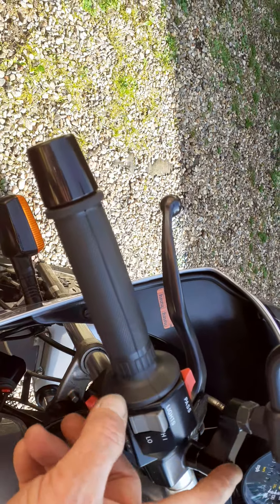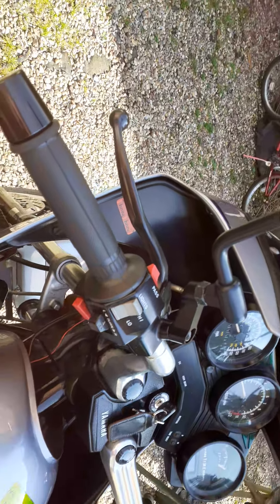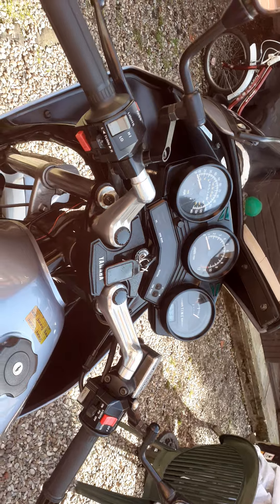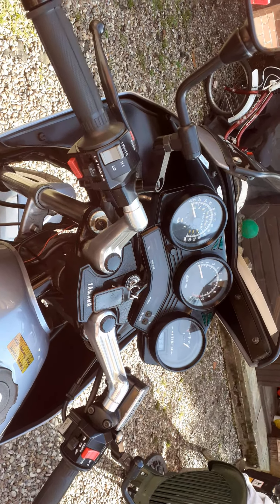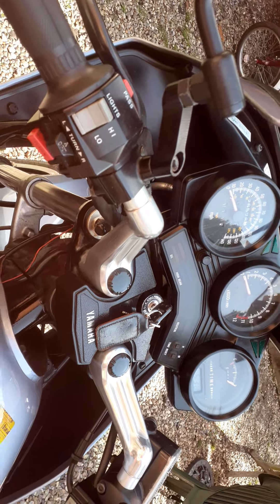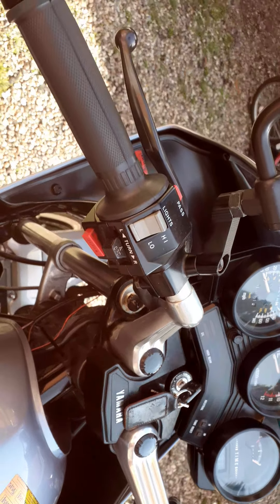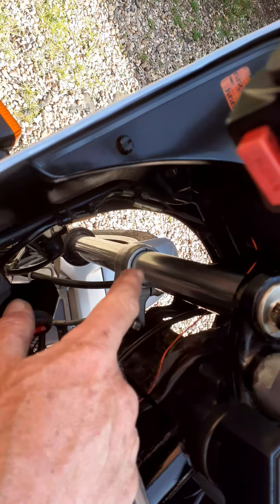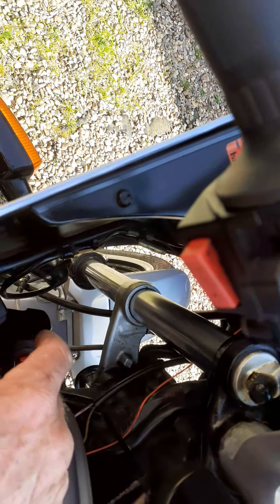I've put risers on the wing mirrors because they're handlebar mirrors and they're always too narrow — you couldn't see anything except your own shoulders. With the risers, they're perfect, absolutely spot-on. You've also got air forks.